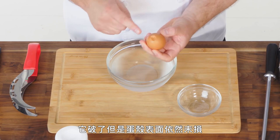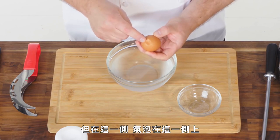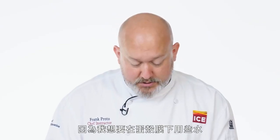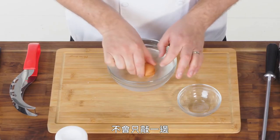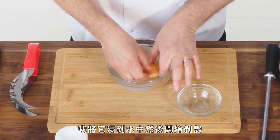It broke, but it stayed pretty egg-shaped. But on this side, the air bubble is on this side. And that's where I want to start, because I want to try and get some water under the membrane. What I normally do is tap it all the way around — not just that one end. I submerge it in water, and then I start to peel.